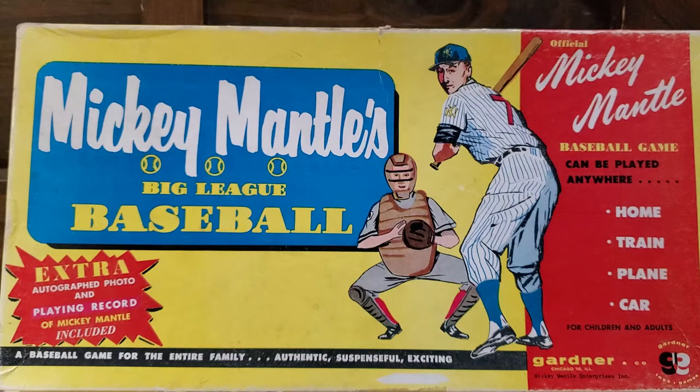I did a little research. These games were made between 1957 and 1959. Take a look over there on the left: extra autographed photo and playing record of Mickey Mantle included. Baseball game for the entire family — authentic, suspenseful, and exciting. Baseball game can be played anywhere: home, train, plane, car. For children and adults.